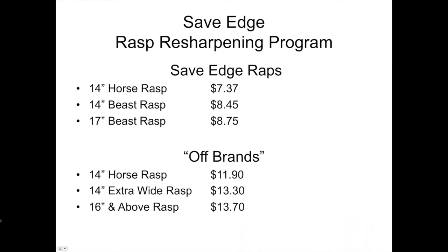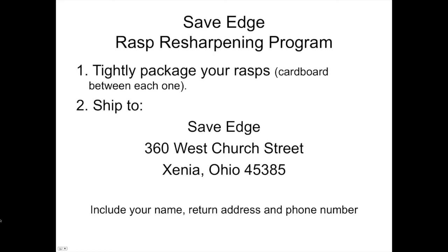If you don't like the chemical method and don't want to take time to buff, Save Edge has a rasp sharpening service — you box your rasps up and send them in. There are prices for Save Edge brand and off-brand rasps. These rasps come back virtually new, particularly if you've protected them from metal. For $7.30, you can have a virtually brand-new rasp. Package them tightly, include your business card with return address and phone number, save your rasp case boxes to ship them in, and they'll come back like new.